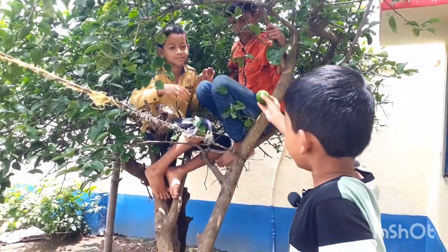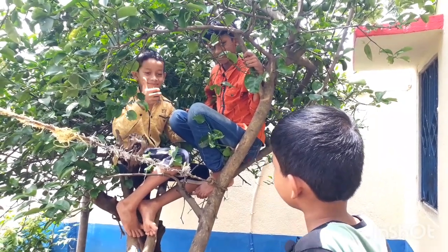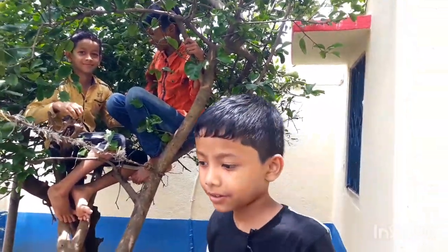Come on. You want to have a taste? What does it taste like? Oh, good.